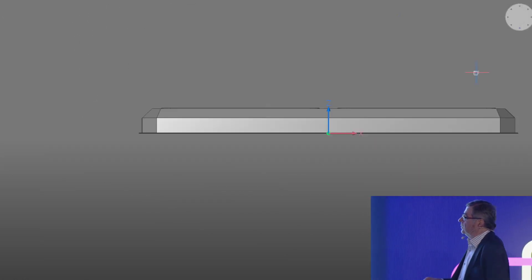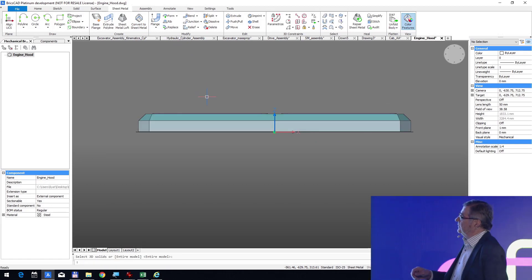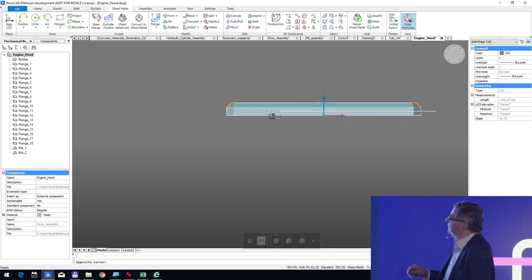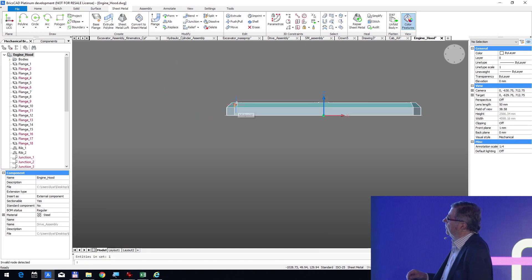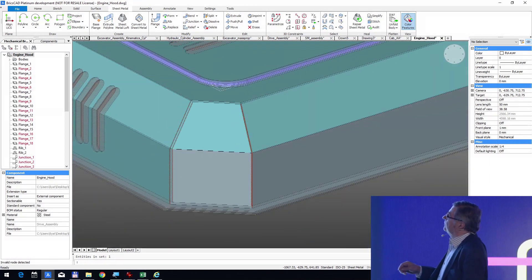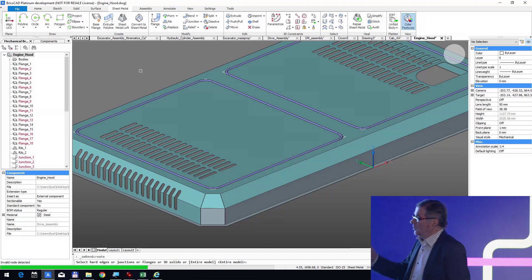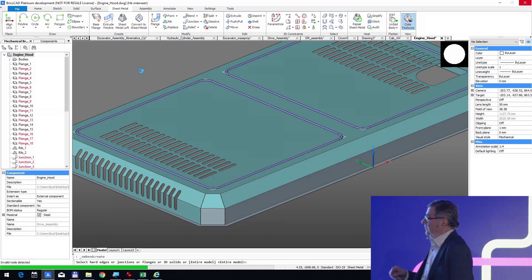We will now use our tools, and very quickly we select all the vertical and tilted lines and transform them into junctions. You see that now we have junctions. Then, just by clicking on 'band,' that's all — the bands will be created automatically. So the junctions and the bands are created in about two or three seconds.